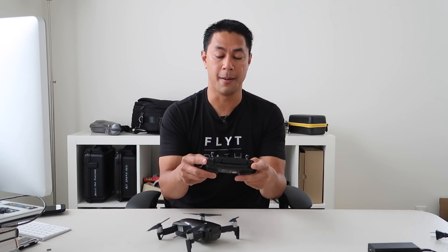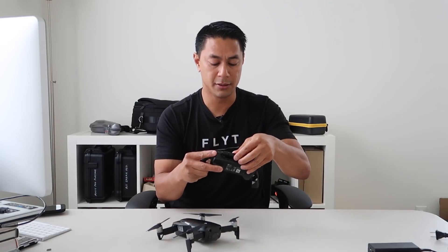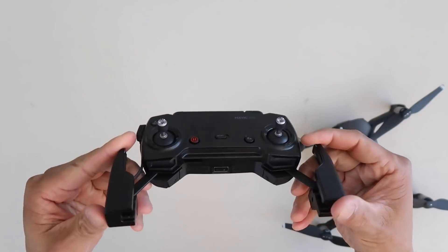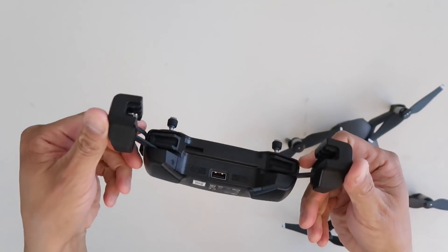You'll also want to do the same thing with the remote — open up the antennas and just look to see if there's anything out of the ordinary, any cracks, anything that just does not look in place before you start it all up.